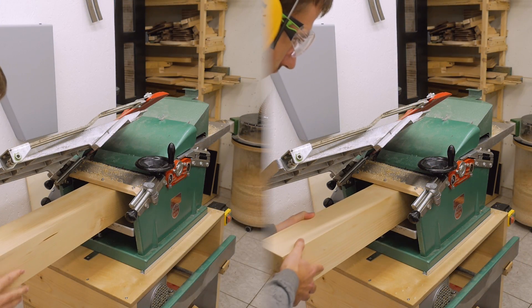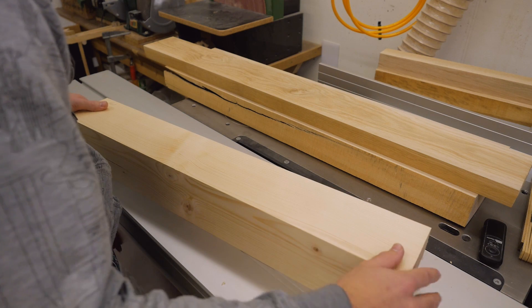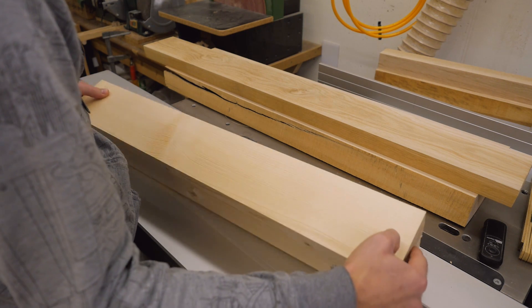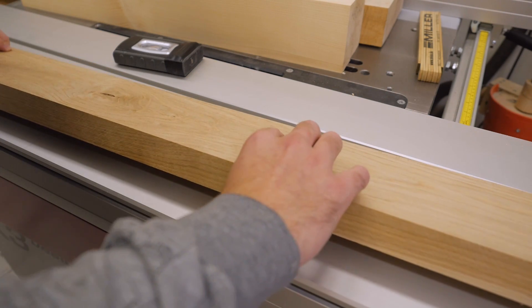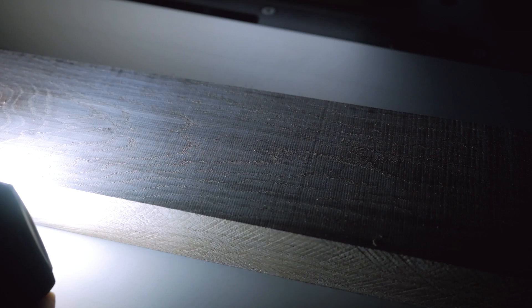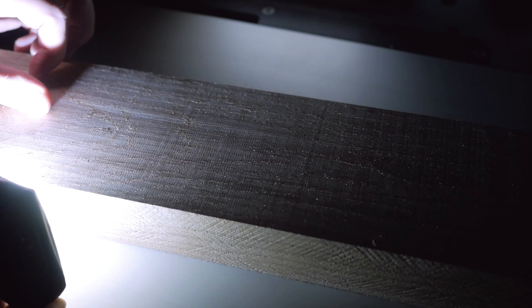I did test planing — not for cut quality in general but to see if there's a difference between the two feed rates my machine has. On softwood I can't really see a difference, so I can use the faster feed rate up to the finishing pass on softwood. On hardwood, however, at the slow feed rate everything is fine — perfect finish — but at the fast feed rate I get a little pattern of ripple lines. So if I'm looking for a really good finish on hardwood I should switch to the slow feed rate for the finishing pass, at least on oak.